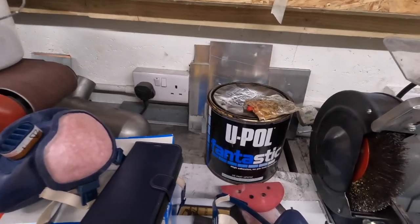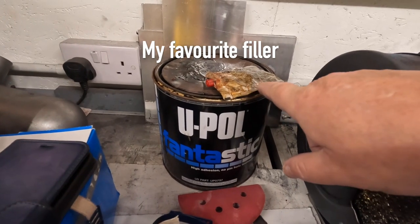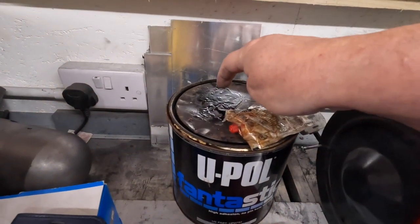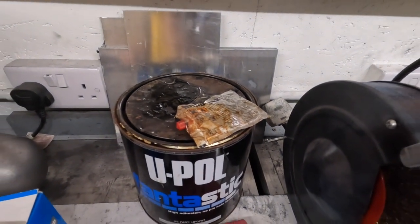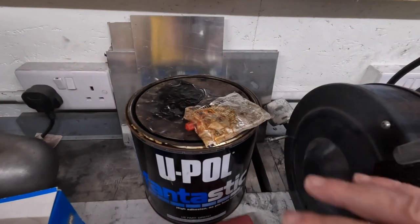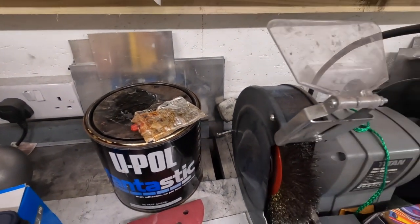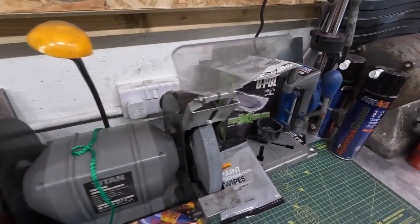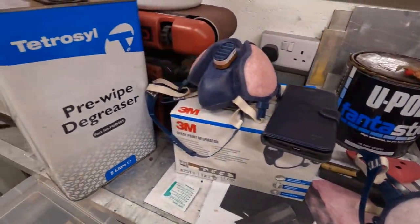I've got the old tin of filler from the lockup, a bit of hardener. Something's gone on there — some right proper sticky stuff on the top of that lid, got on the hardener sachet as well. I don't know what it is. We've got tack rags, paint prep wipes, which really doubles up with the panel wipe anyway.